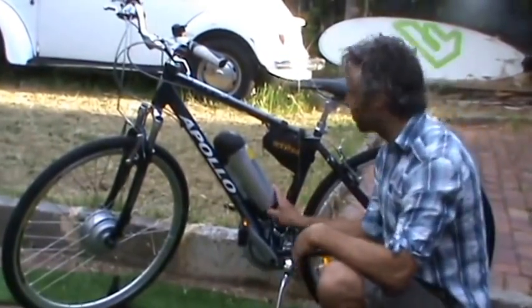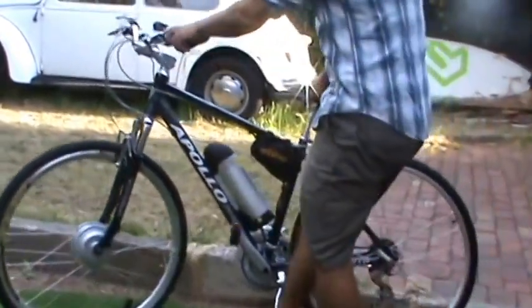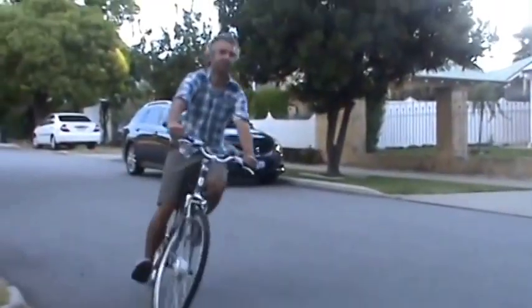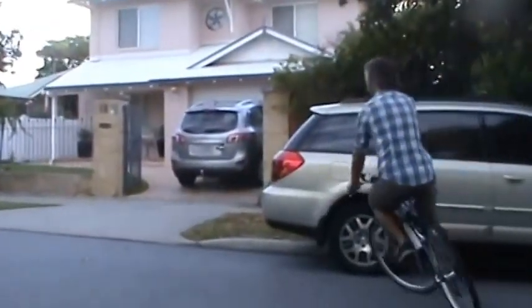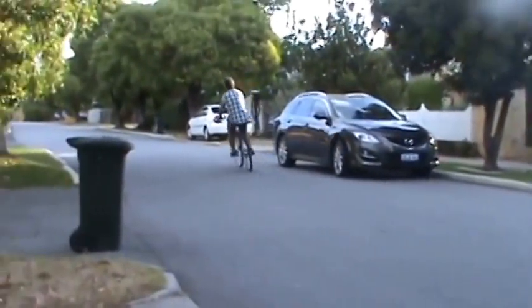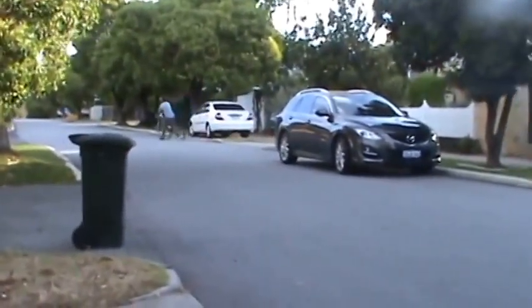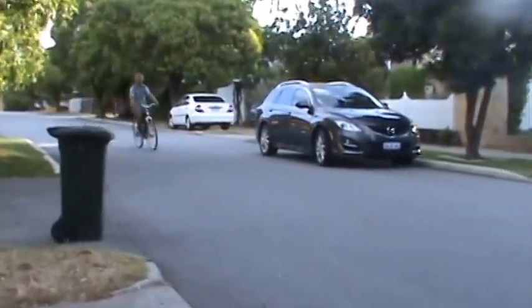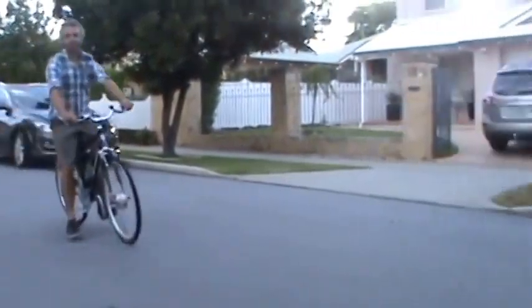I guess we just take it for a quick little test ride to make sure all's okay. Okay, there you go. Thank you — Matthew from SolarBike. Please send me an email if you have any queries about these kits. Thanks, bye.